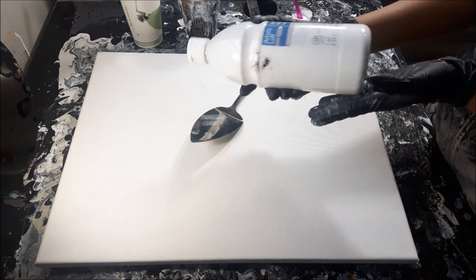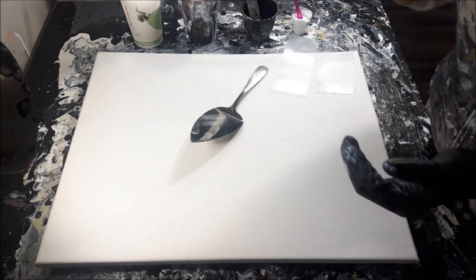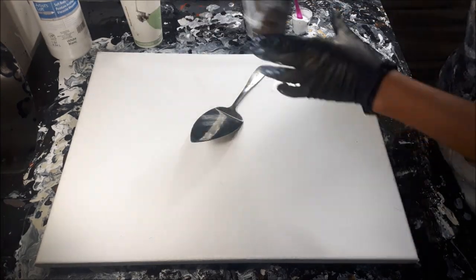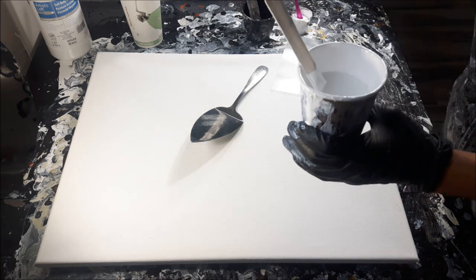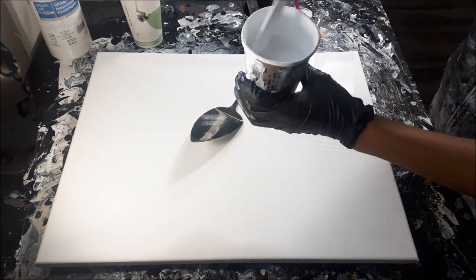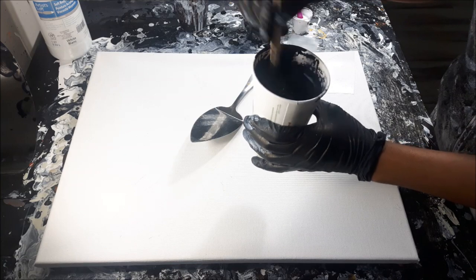The difference is it says 'soft body' instead of 'flow acrylic.' I just noticed when I bought a new bottle the other day, so I'm using the Artist Loft soft body. I haven't noticed any difference because I had been buying it without realizing. It has a slight mound on it.